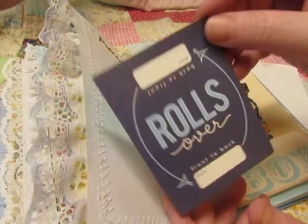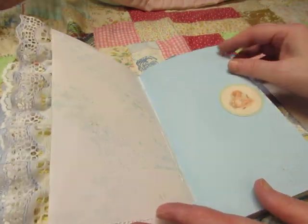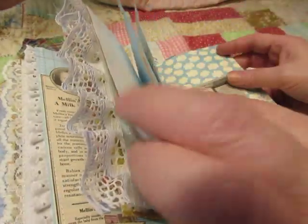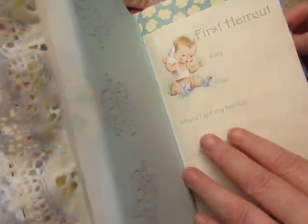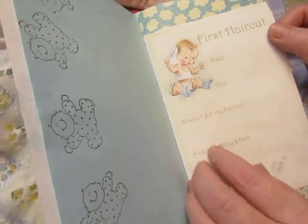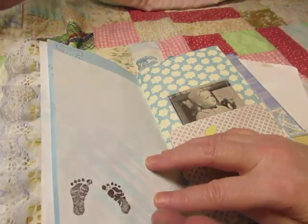And then here's the 'Rolls Over' tag for the boy — back to front, front to back. First Haircut: I know we had that card back here, but this says the date, the age, where I got my first haircut, and then you can put a lock of baby's hair. But we already have an envelope for that.